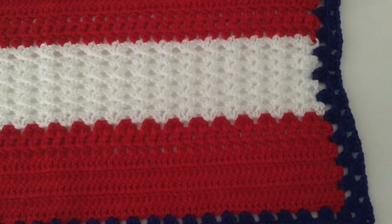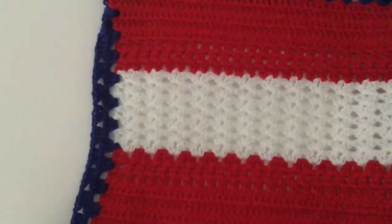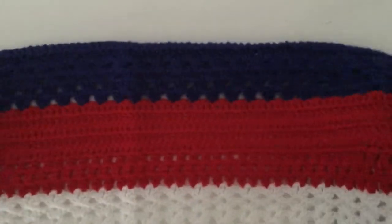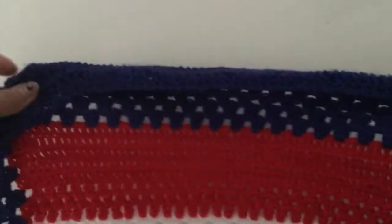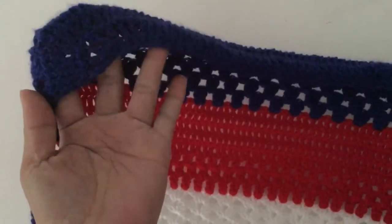Hello guys, welcome back to my channel. Today I will be showing you this project that I made — it is a computer monitor cover.